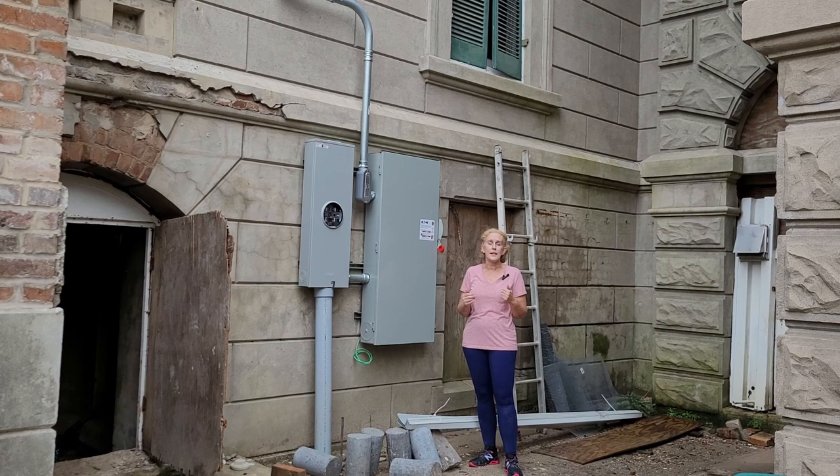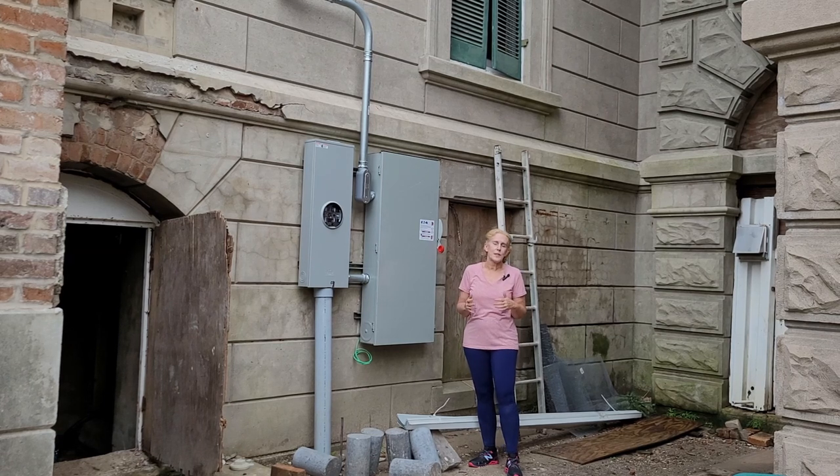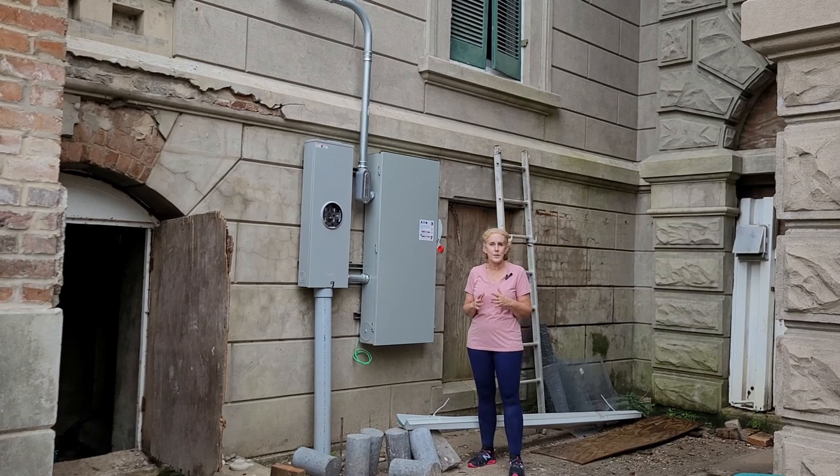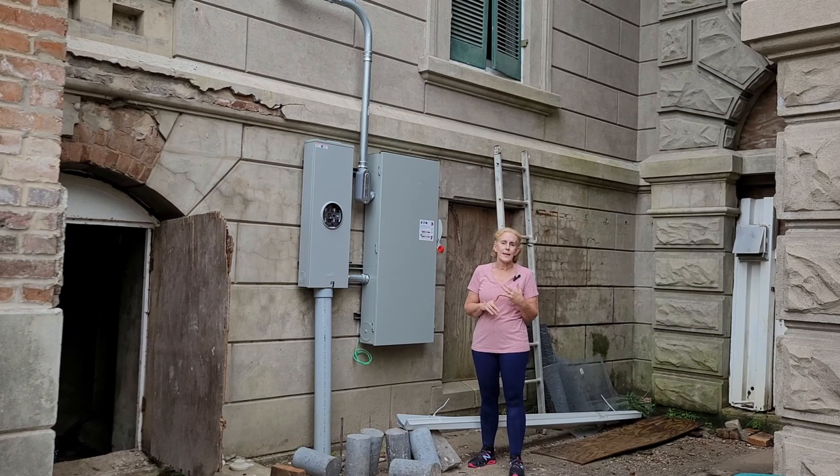Let's back up a little bit and talk about just electricity in general in this house. It was wired for electricity when it was built — very modern and technologically advanced — but it's the old knob and tube wiring. We've seen examples of that up in the cupola area and up in the attic. Let's go back and take a quick peek at what we saw up there.